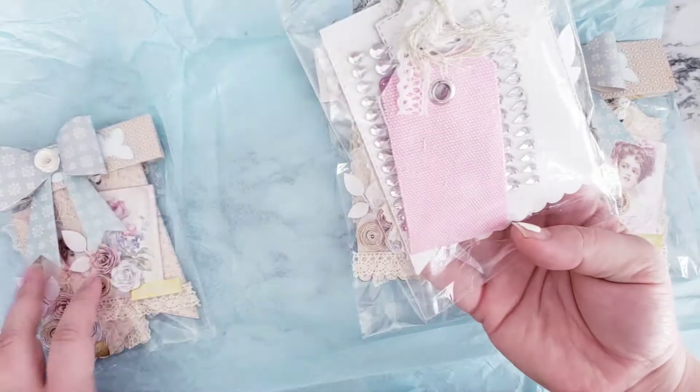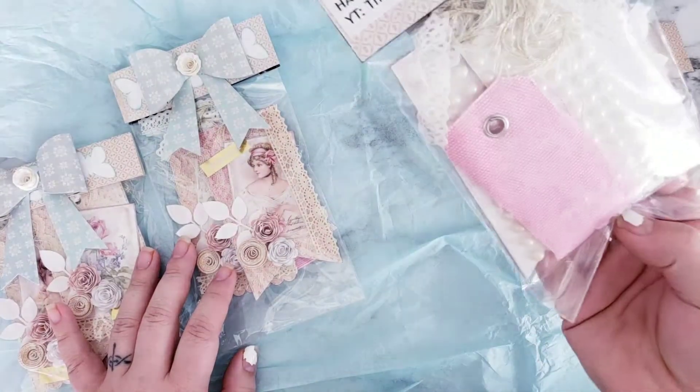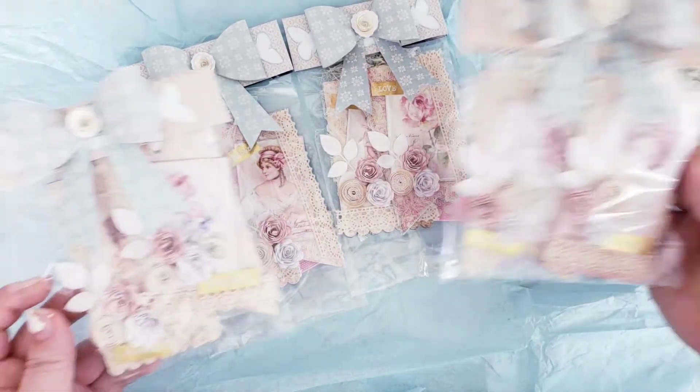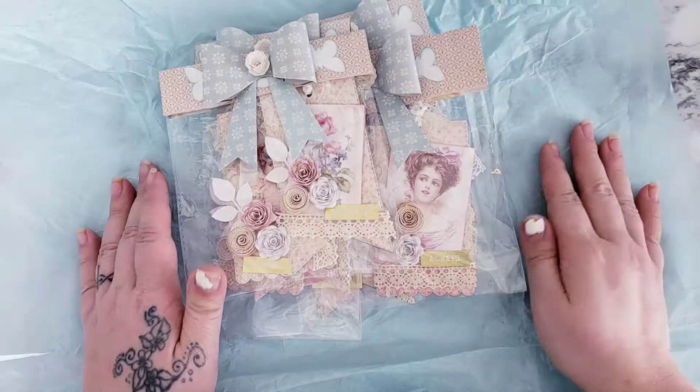These are so, so cute. I love them. They are very shabby. She did make one for me. It looks like everybody gets just a little bit of different bling, but other than that it looks all the same — super cute. Thank you for making one for me. I'm just going to keep it all together for now. Very, very pretty.